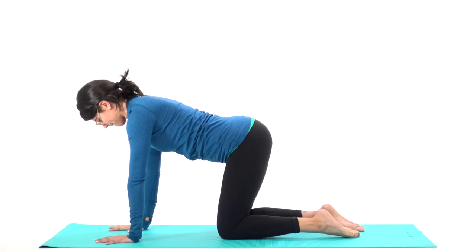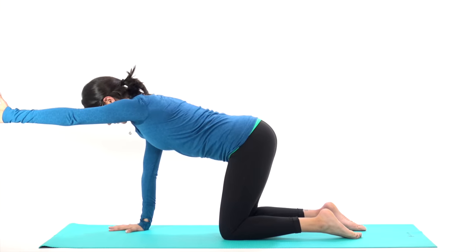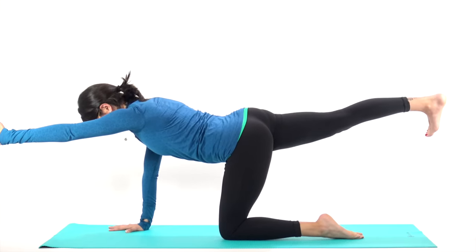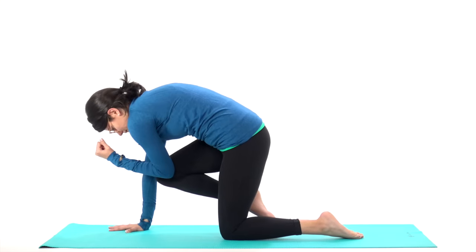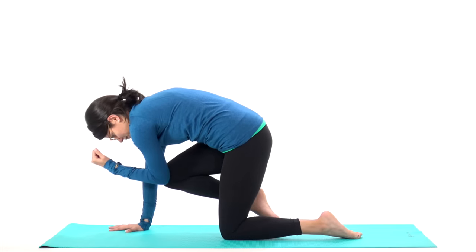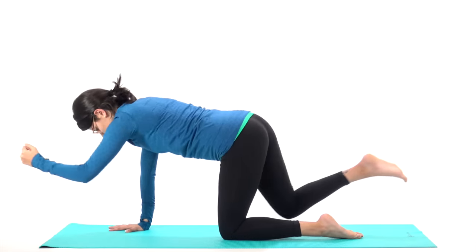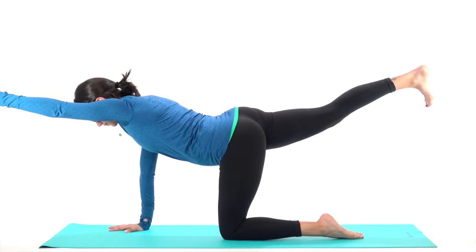Remember, keep your belly pulling in. And this time, reach your left hand forward, thumb pointing up, and reach your right heel back, toes pointing down. Inhale. Exhale, tap — left elbow to your right knee. Round your spine, make it happen, pull your belly in. Inhale to reach. Exhale to tap. Inhale, reach. Exhale, tap. This time, reach and hold.